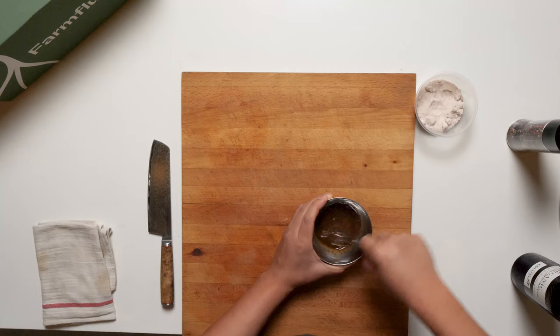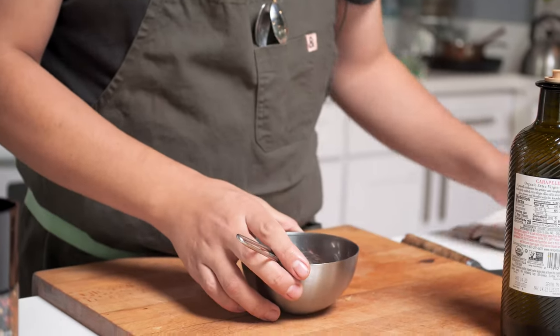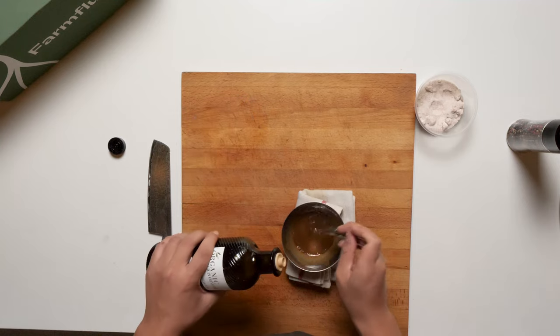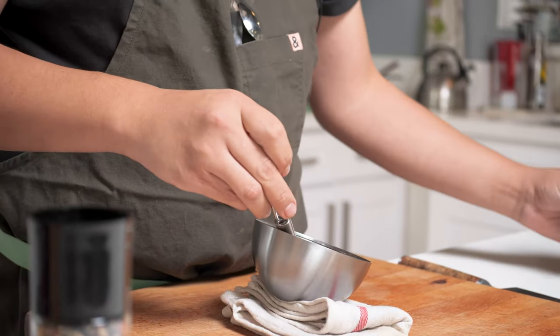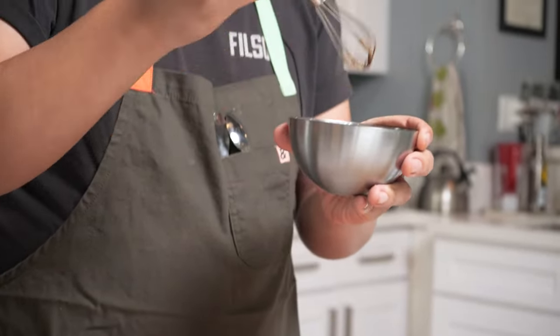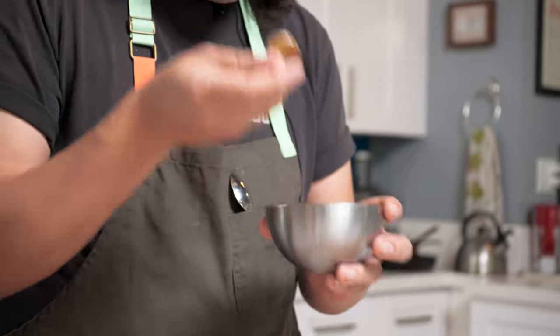We want this incorporated pretty well before we add our oil. Looks about right. Then about two tablespoons of olive oil. Here's a trick — put the towel down; it should help keep the bowl from spinning. You can see it's definitely thickened up a little bit. Taste it — yep, it's good. We'll set this aside.